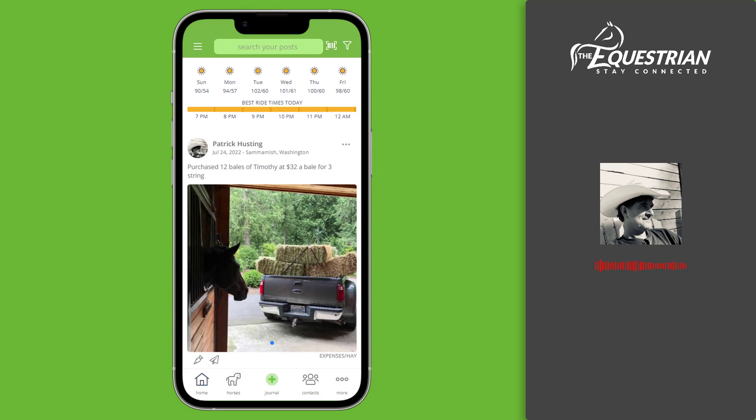My name is Patrick and I'm the creator of the equestrian app. This short video will get you started on adding your equestrian friends and connecting them to your horse.